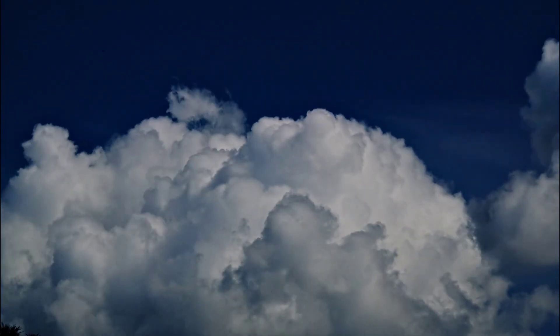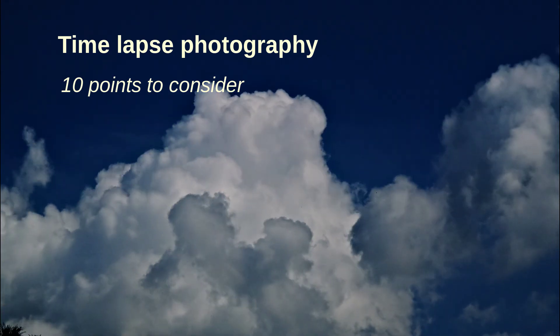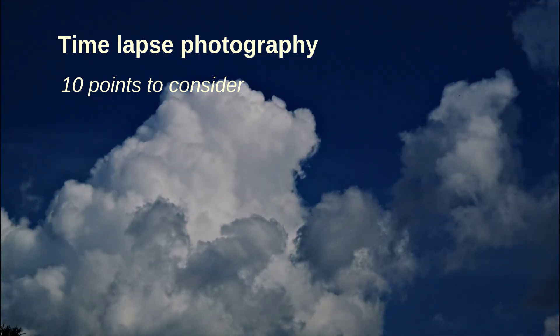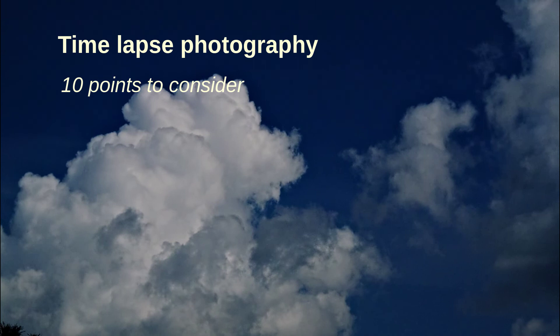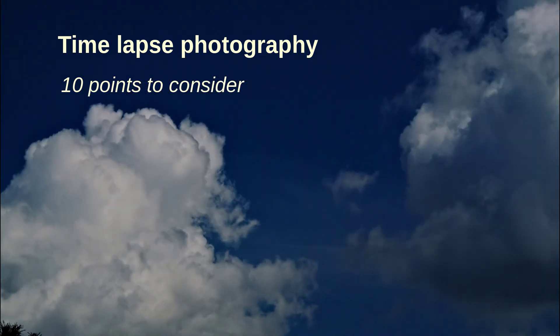Dear viewers of the Tomphoto channel, thank you for tuning in. In today's episode I talk about time-lapse photography. I've been promising this to several of you in the comments. Let's start from the beginning.